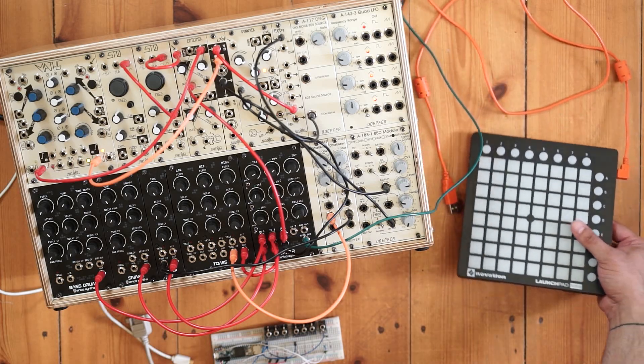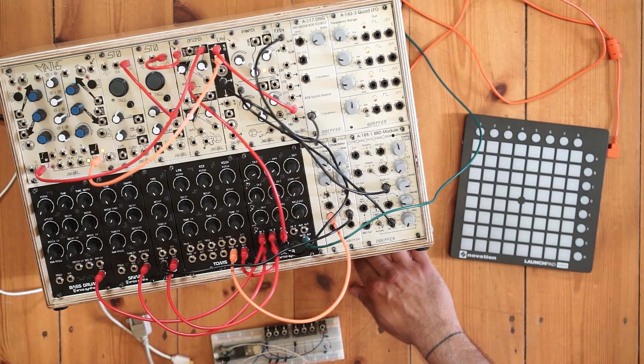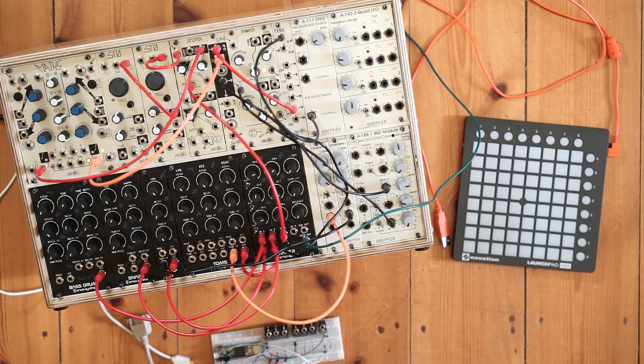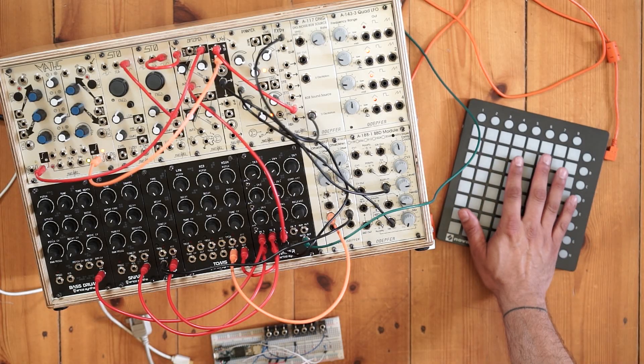What I've got is a Novation Launchpad Mark II Mini with just a normal USB connector. I've also got this Eurorack system here with some Erica synth percussion, some Make Noise modules, and some DERP4 modules.